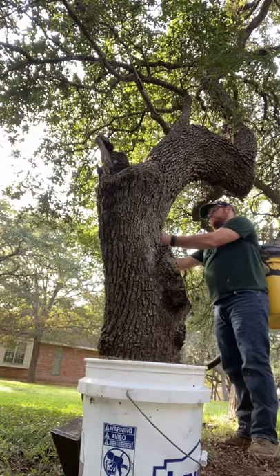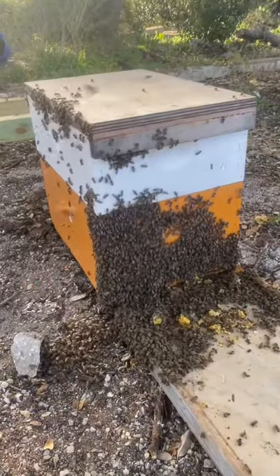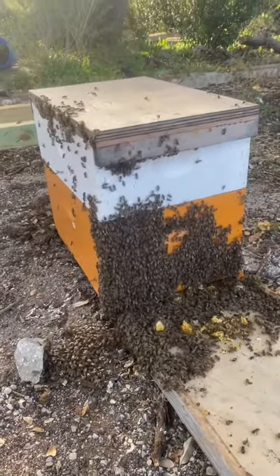So I just cleaned everything up, got as many bees as I could, took them out to the bee yard and they hived up really nicely. I didn't spot the queen, but I think she's there.